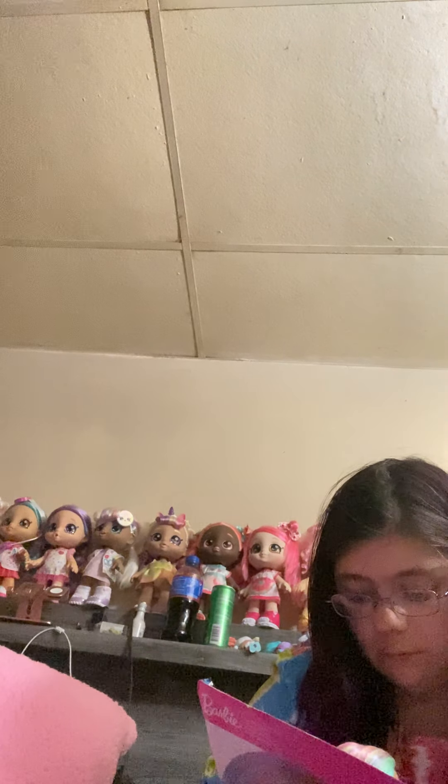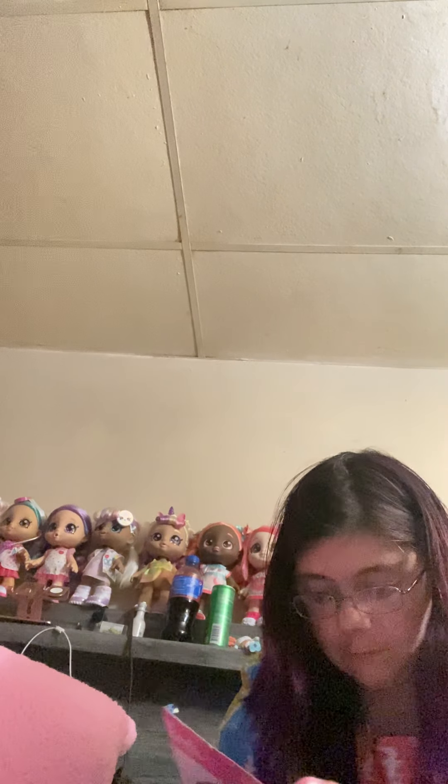I'm going to snip this baby out of here. Oh, she comes with other accessories too that I'm going to get out. There are so many fiddly bits to this doll.